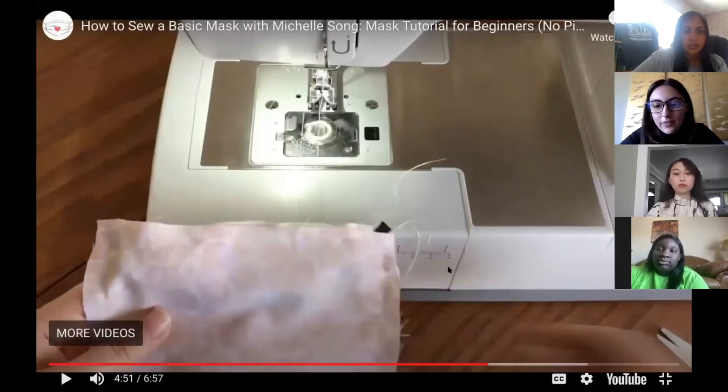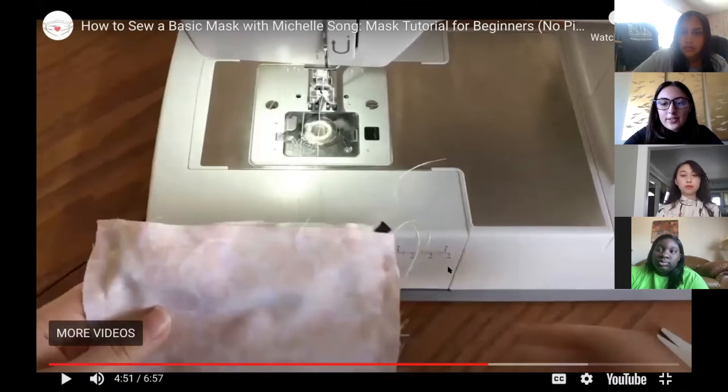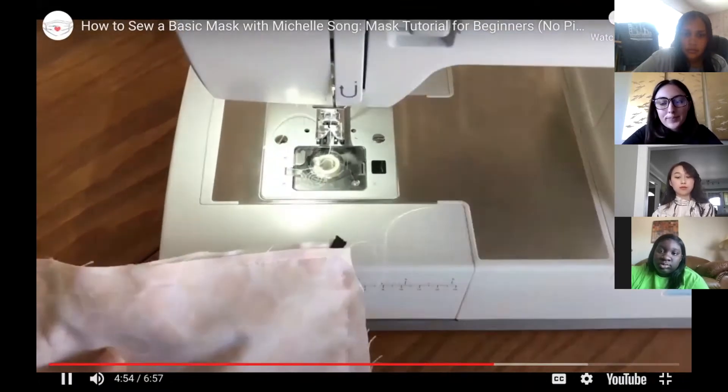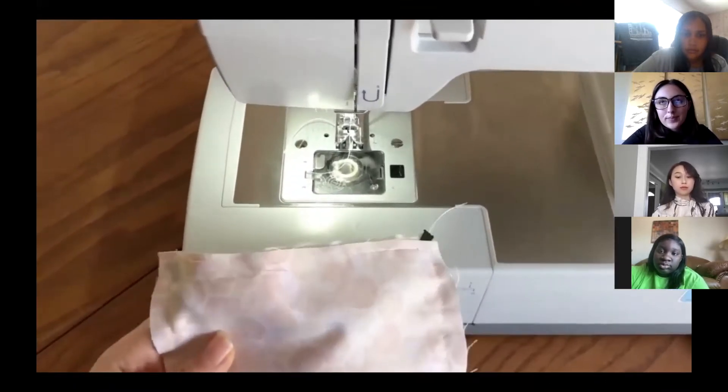Instead of knotting the ends, you can also backstitch as an additional security to make sure the thread doesn't come out. Pull the mask out of the sewing machine, cut the thread that it was attached to, and then begin tying all of your loose threads.